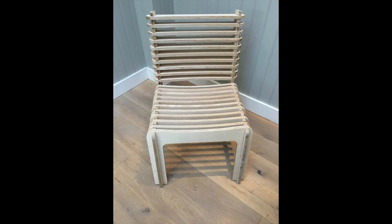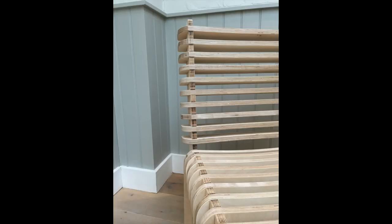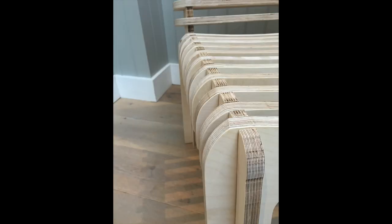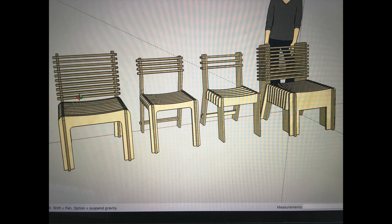Hello and welcome back to Lois the Woodworker. Today I'm going to show you how I make this plywood chair that only requires wooden joints. I used 18mm birch plywood as it's really nice and it's the kind of thing you use for furniture.